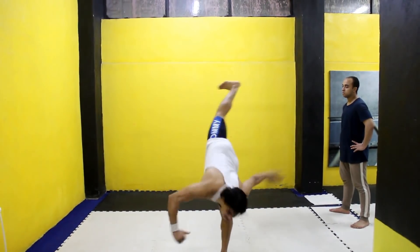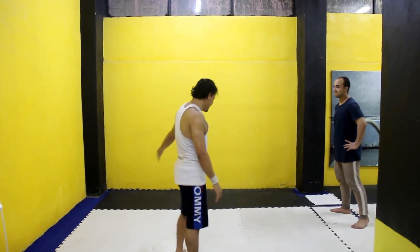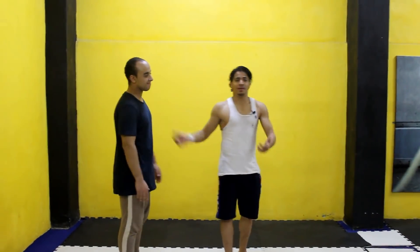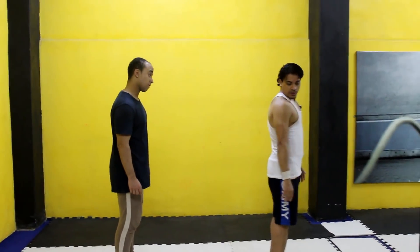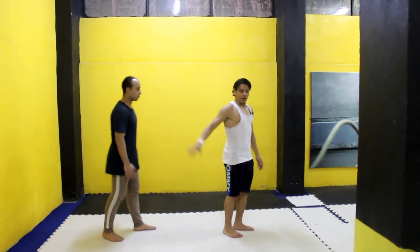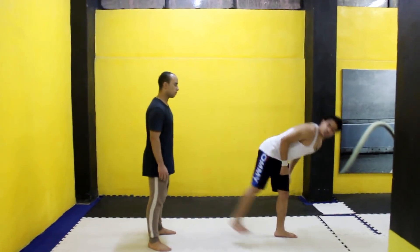يلا يا هولو، هنحاول دلوقتي نشوف الحركة. مش هندرب بجد علشان لسه استرحنا منها من شوية. اهو واقف - ادي المسافة المناسبة علشان ما تضربش زميلك هنا ولا تأذيه. ادي المسافة المناسبة من زميلك، اعمل كده معي.